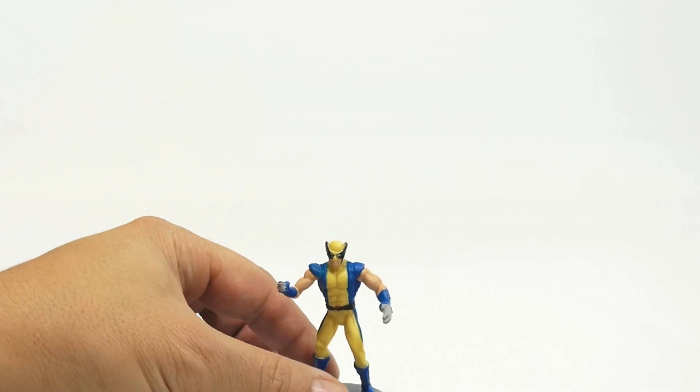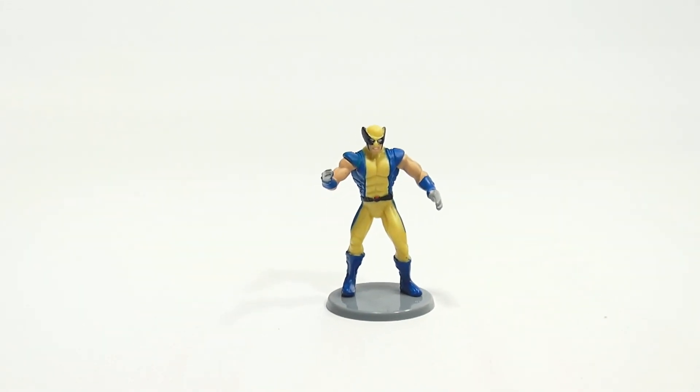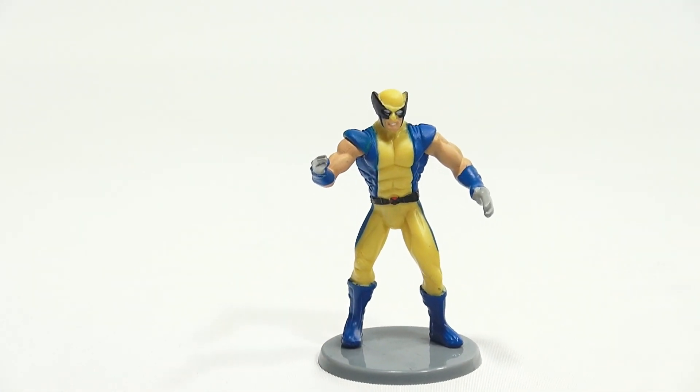Wolverine on the bottom. Let's get close up to Wolverine here and see what he's all about — the detail. I'd say these are pretty good figures in regards to detail for their size.